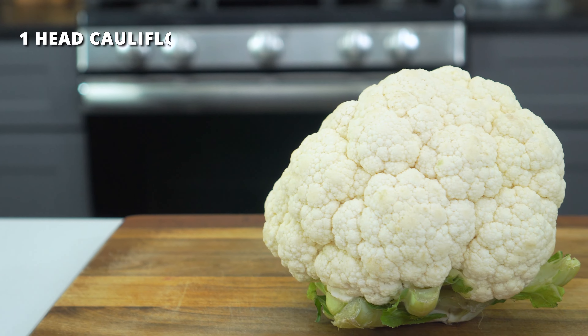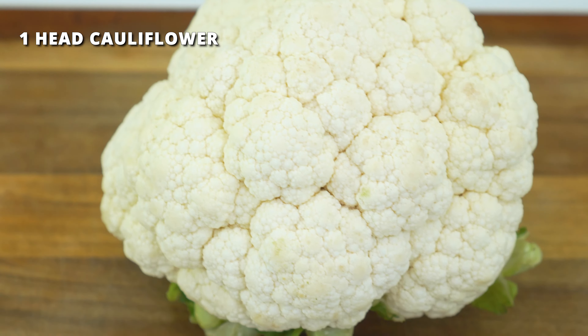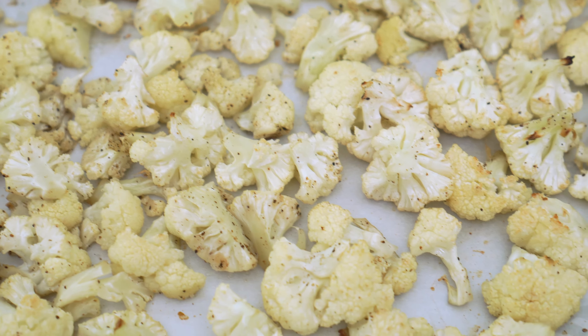To make it, you'll need a large head of cauliflower. These typically weigh in around two to two and a half pounds. While most recipes call for either boiling or steaming the cauliflower, I've found that if you roast it in the oven, you'll end up getting a lot more flavor and your salad won't get too watery.